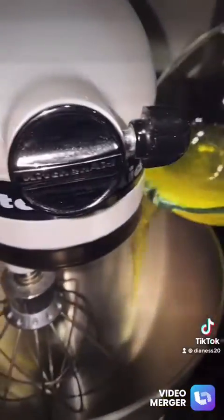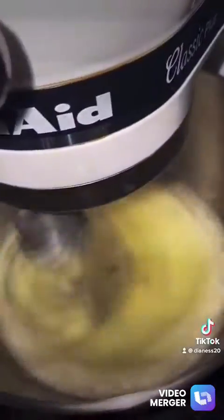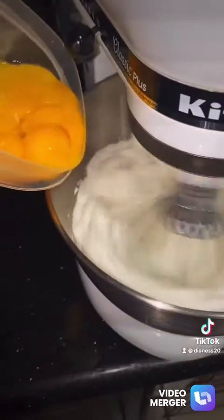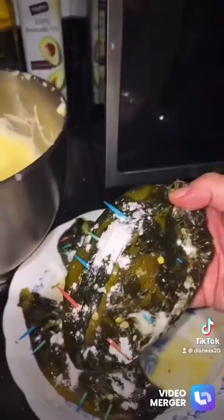Then you're gonna get your eggs — your egg whites — and you fry them. You can add a little bit more egg if needed so they come out really super fluffy.